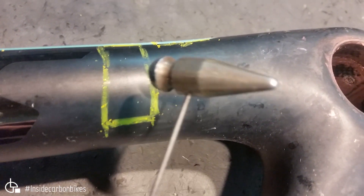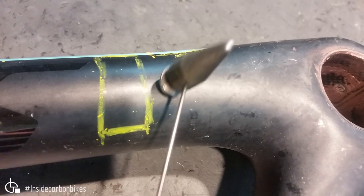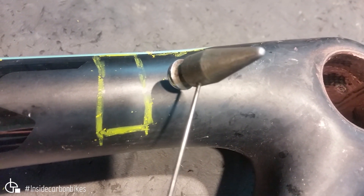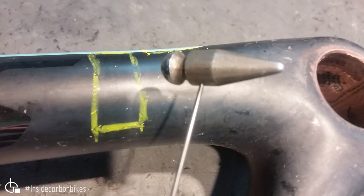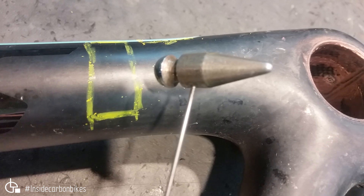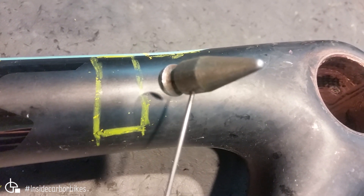We can also use a tap hammer — one of these — to identify the areas of the largest voids. The tap hammer is useful on the bonded joint, but not so useful for laminate defect detection.